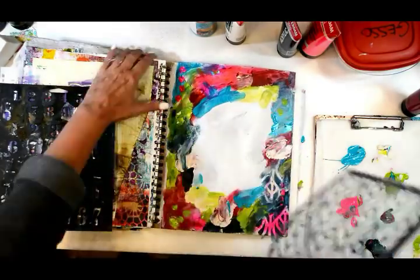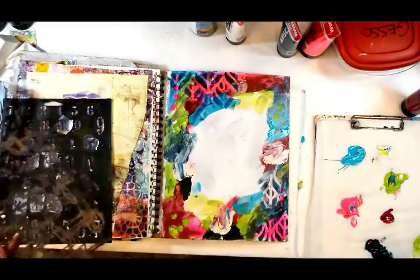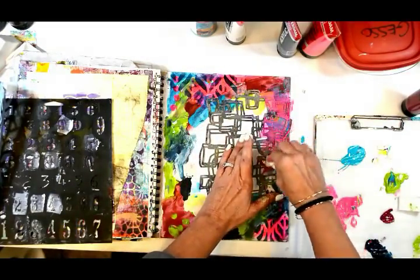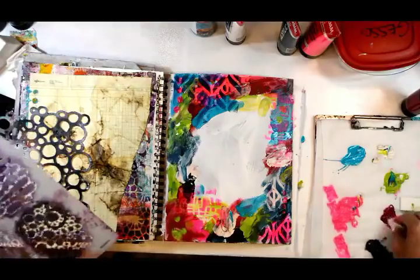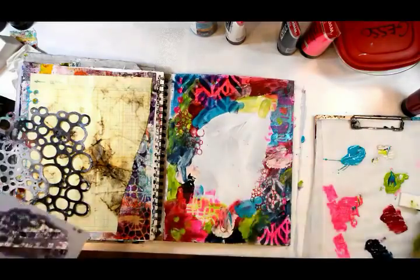Now I'm going to do some stenciling on top of that. I'm using the Geo Leaf stencil and using the same colors, but going over the bright colors with dark and the dark colors with bright so that you get a contrast and it shows off your designs. This is the Doodle Square stencil, this is Doodle Minis, and I have the Doodle Circles as well.